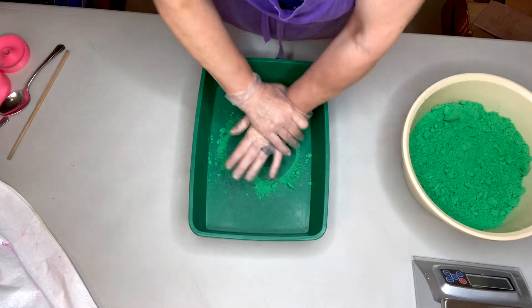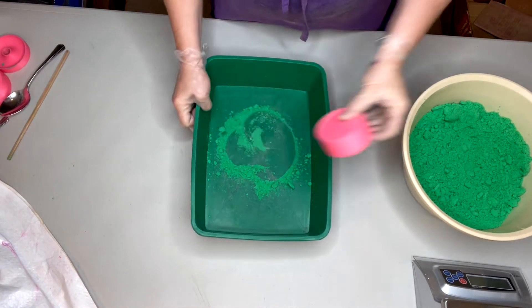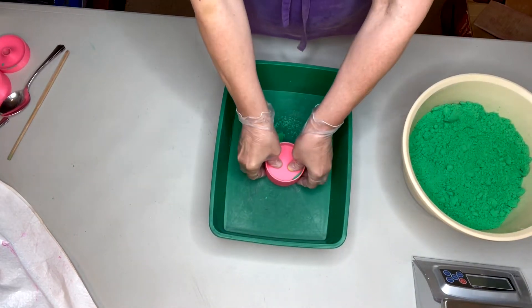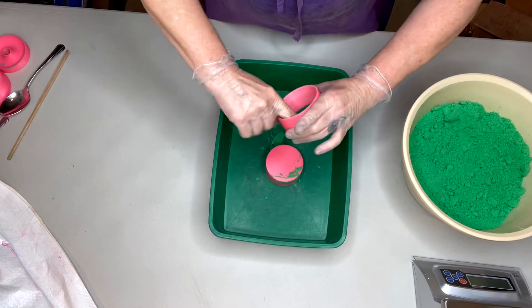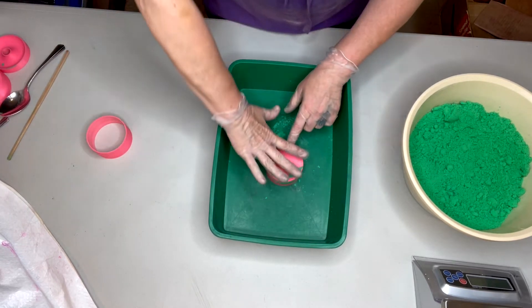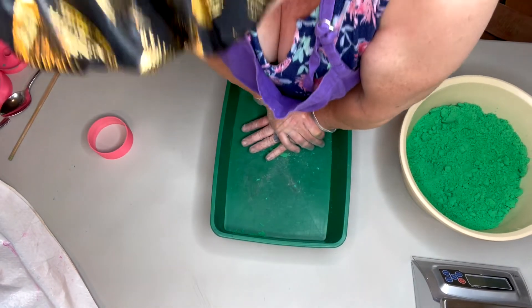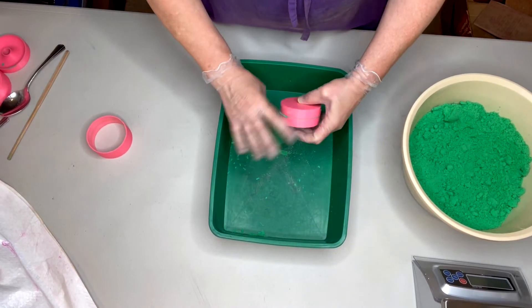Press and turn. Wiggle and jiggle your outside shell up and off of the other two cups. I always give a little swipe on the inside just to clean as we go — it'll make it easier for unmolding if you're going to continue making them one after the other.